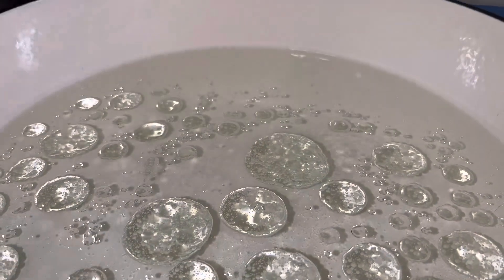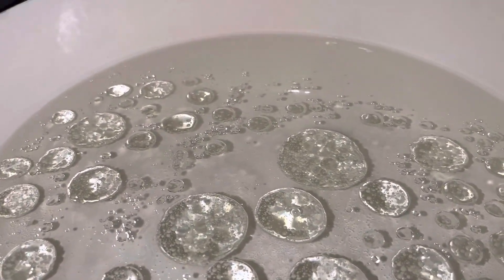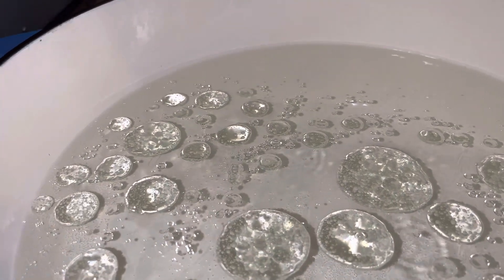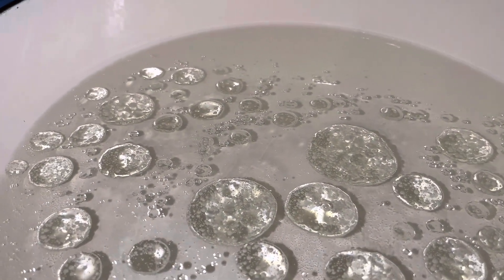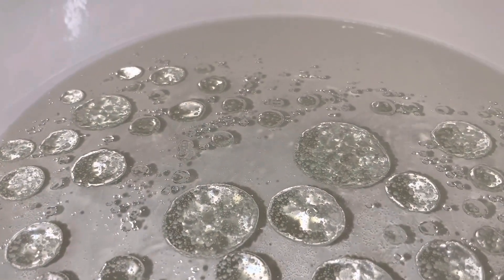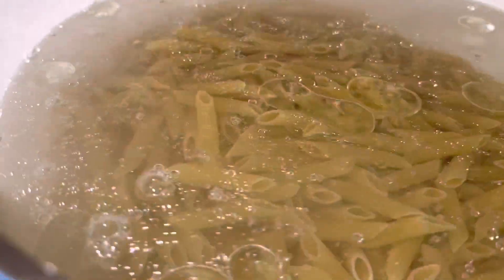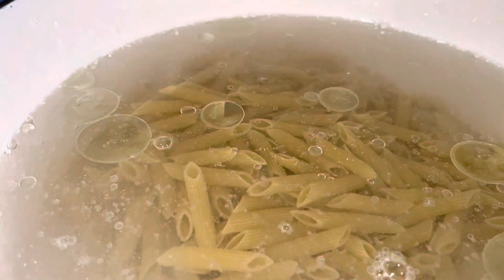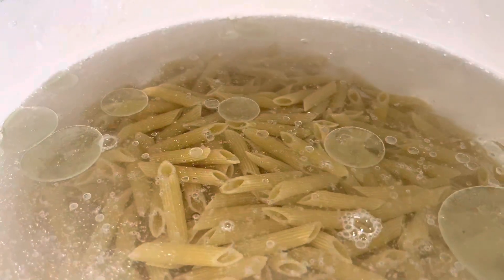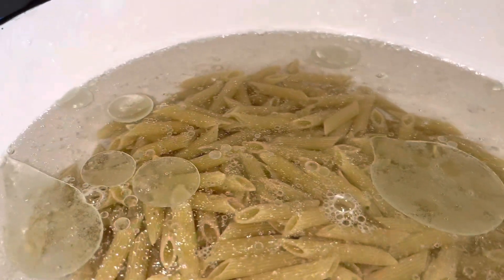Today I'll be making rasta pasta with jackfruit. I already boiled my water, added my grapeseed oil, and it's been boiling for a minute, so now I'm going to add my pasta. While that's boiling, I'm going to start on sautéing my veggies and my jackfruit.